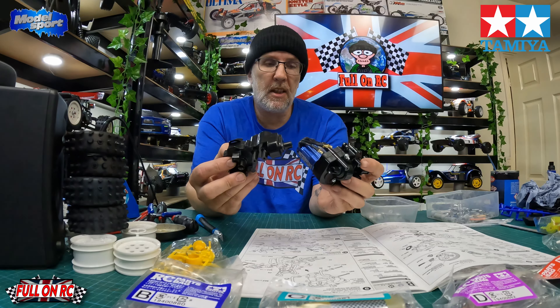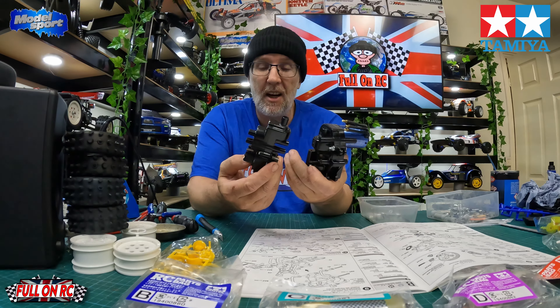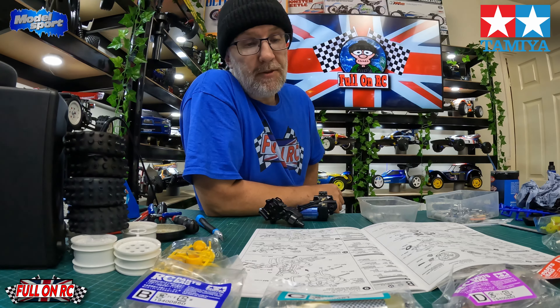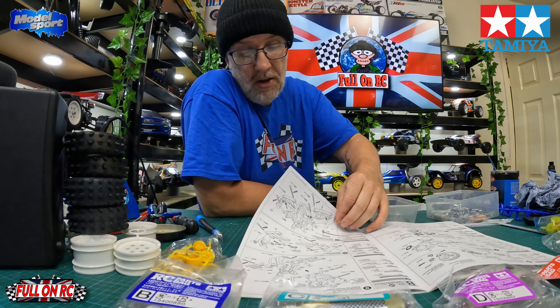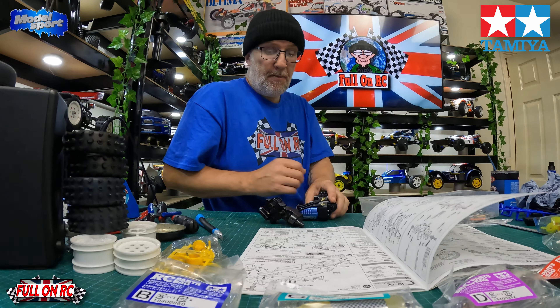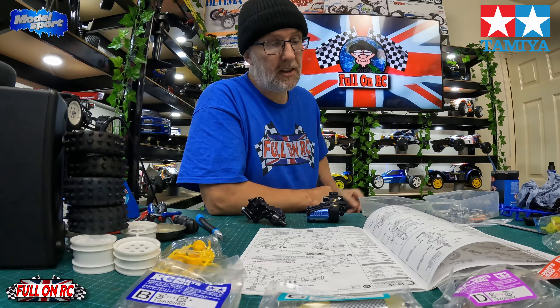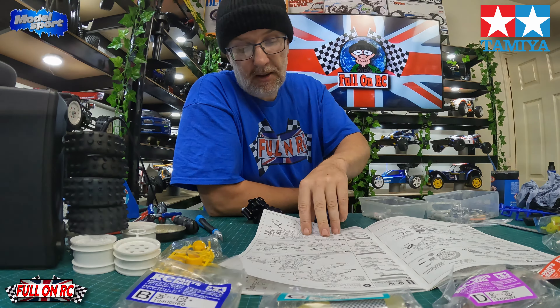The front and rear gearboxes are done — that's basically the brains of the car. Now it's mostly fiddly work getting the arms and suspension on. That's bag A done. We're moving on to bag B, which is getting the rear and front suspension built onto each gearbox before bolting everything into the bathtub chassis.